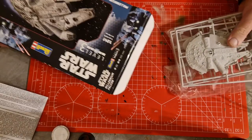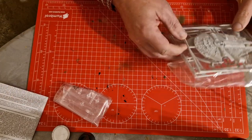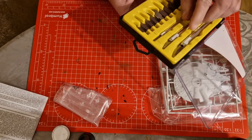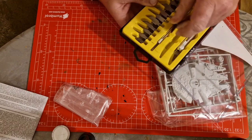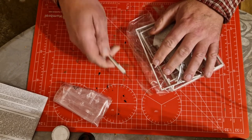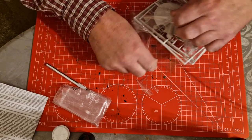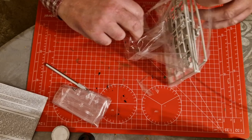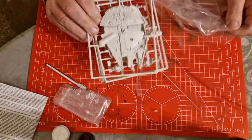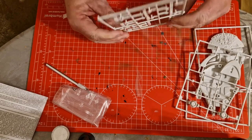Let's get the bags out. We have one bag of clear parts - I'll get the box out of the way - and one bag of sprues. Let's see how many sprues we've got. We have one, two, three, four sprues.